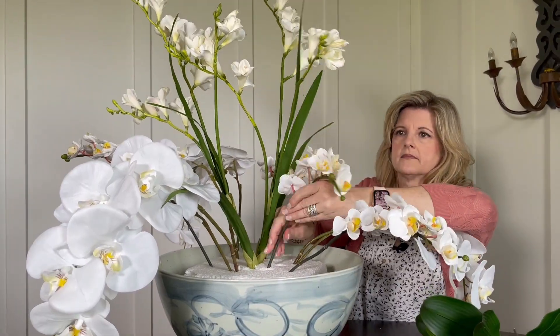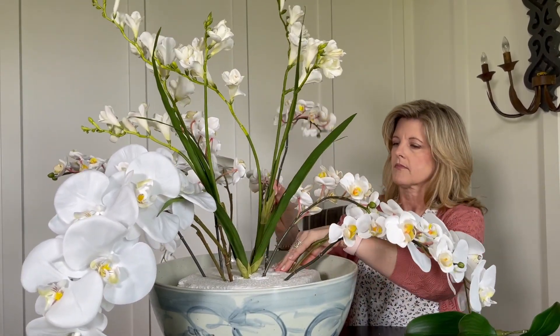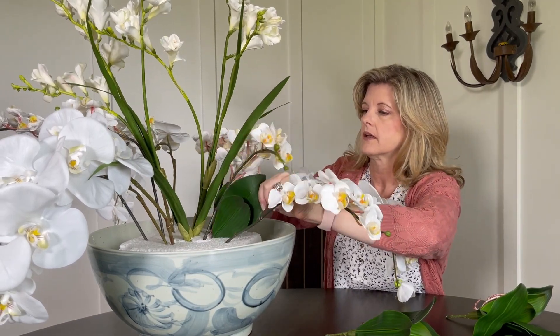Now I'm just going to add the orchid leaves, kind of filling up the bottom of the arrangement.